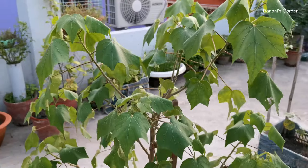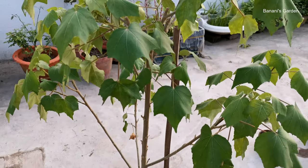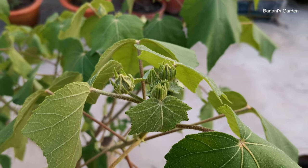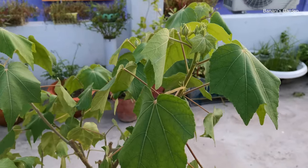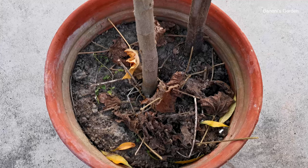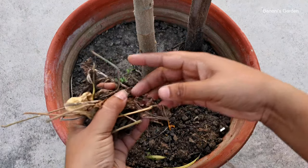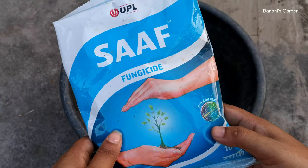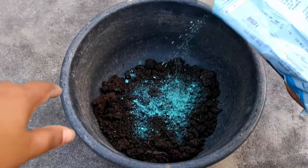After 5 months, we have trimmed the branches of the plant once in between. The plant now has multiple branches and all of the branches have buds on them. This plant needs a lot of water — in the summer, you need to water them twice a day, once in the morning and once in the afternoon. We have given support to the plant using a bamboo stick. Today, we will add some cowdung compost to the soil, which will help the plant to develop the buds. If the cowdung is not dried properly, then use some fungicide with it.